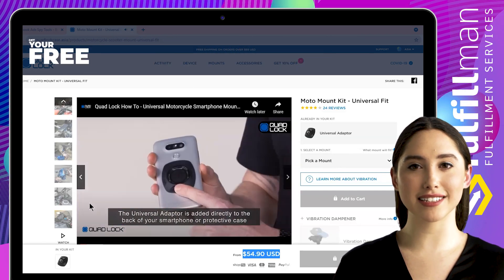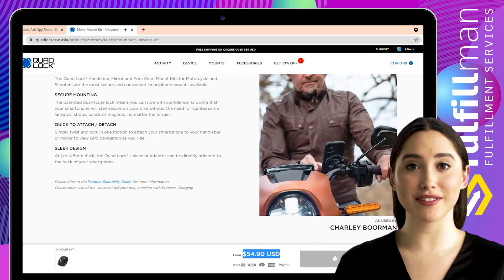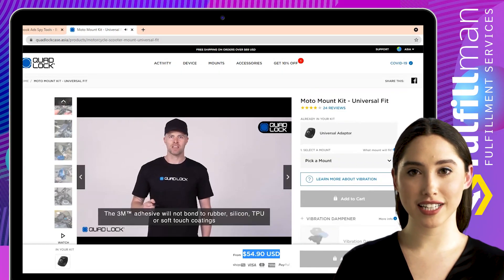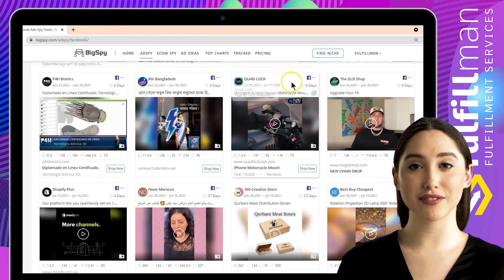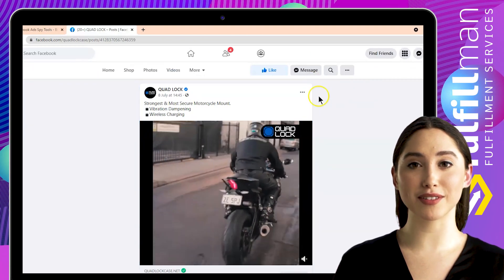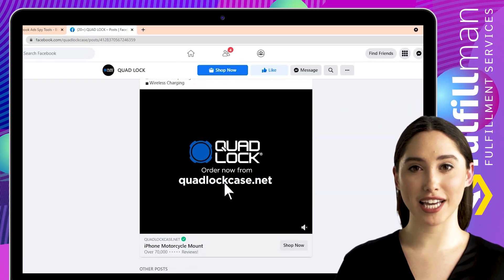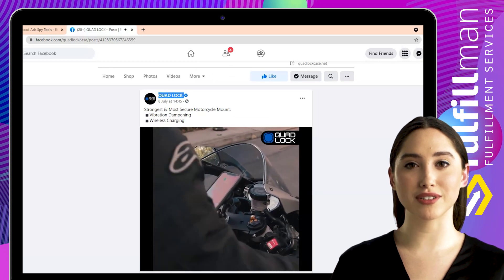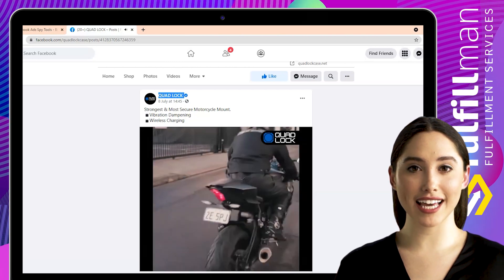It has a 3M VHB adhesive slim profile — 4.5mm thick, 5-6mm wide, and 6-6mm tall — with durable and tough composite construction that adheres to flat and slightly curved surfaces. Click the Facebook icon to visit the store's Facebook page where you can watch the full video about this product. The tough polycarbonate core and impact-absorbing TPU edge-to-edge outer shell protect your phone from everyday activities. Add a weather-resistant poncho slip-on cover for extra protection from rain, mud, sweat, extreme weather conditions, and impact.